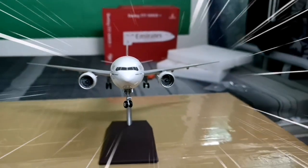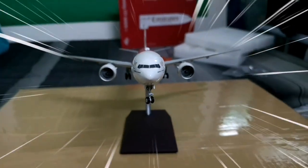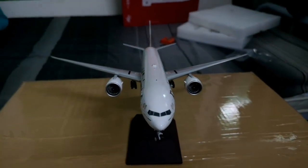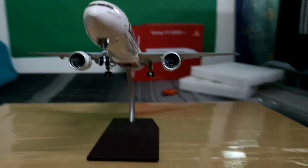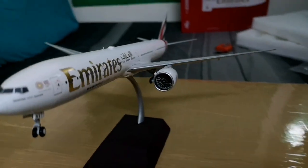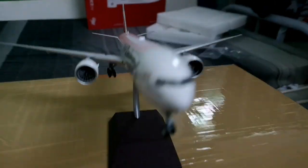Hey guys, I hope you enjoy our video for today. If you're interested in purchasing scale models, don't hesitate to contact me. We have diecast models, plastic scale models, and a lot of aviation stuff — keychains, lanyards, ball pens, caps, and more.